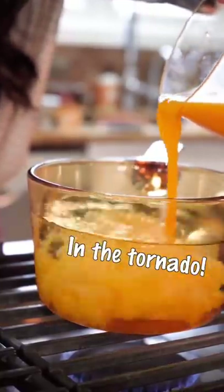Quickly pour in the eggs in the tornado. This is the easiest way to make a Japanese omelet.